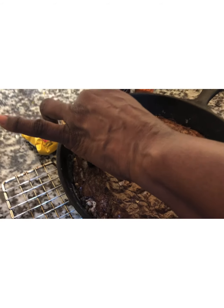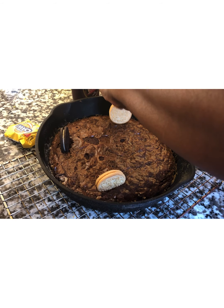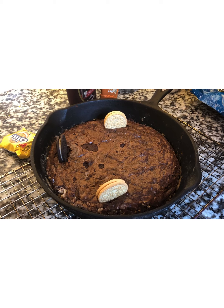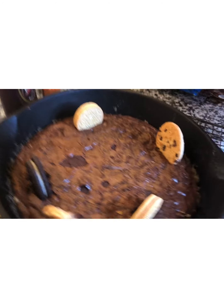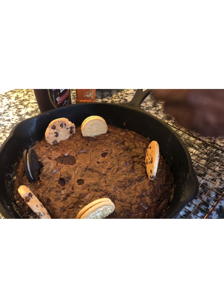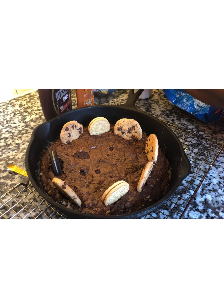We're going to start with an Oreo cookie. I'll place the Oreo cookies around the side of the brownie. And now we're going to go with the chocolate chips. All right, so now we have all the different cookies in.